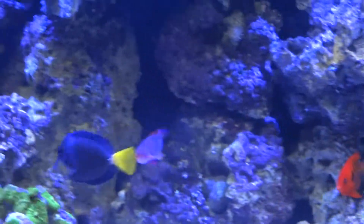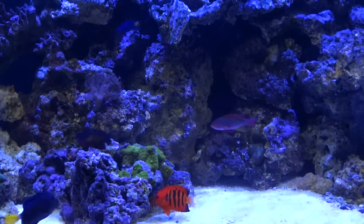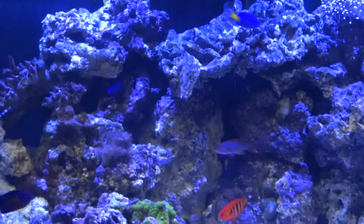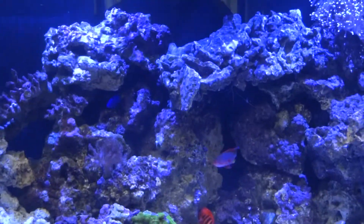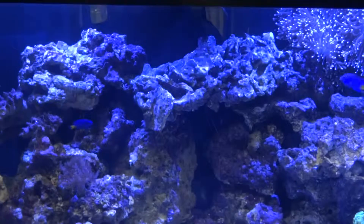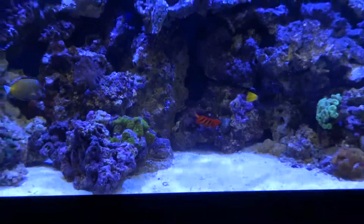It's a little bit darker, but I knew I had my T5 fixture on the tank so I went ahead and got the ocean blue. I have the T5s on a timer, so basically the middle of the day is the brightest, but first thing in the morning and later in the evening the T5s shut off and it is just the Kessil LEDs — which I will show you what it looks like without the T5s on.